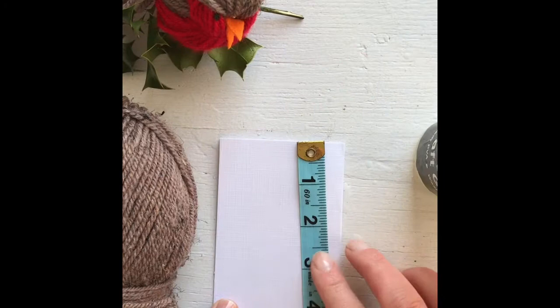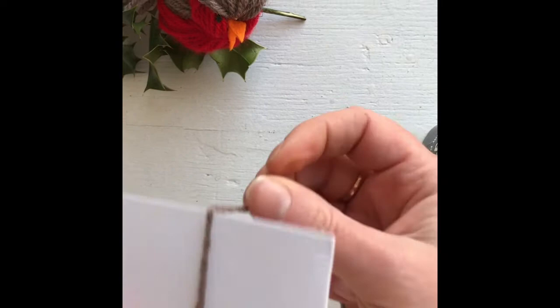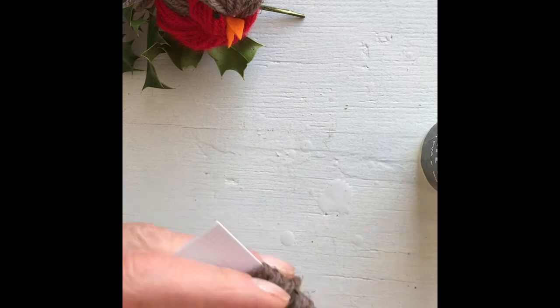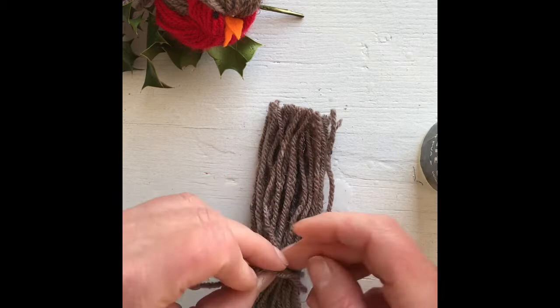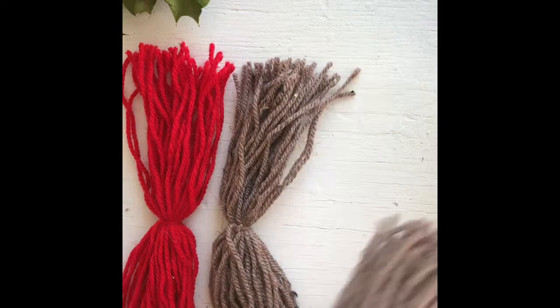You want a piece of cardboard that is approximately four inches long. Get the brown wool and wrap it around the cardboard — just like when you're doing a pom-pom — about 50 times. Then cut it, lay it out flat, put a piece of string in the middle and tie a knot to hold it together. Do another one the same, and then do one red one as well.